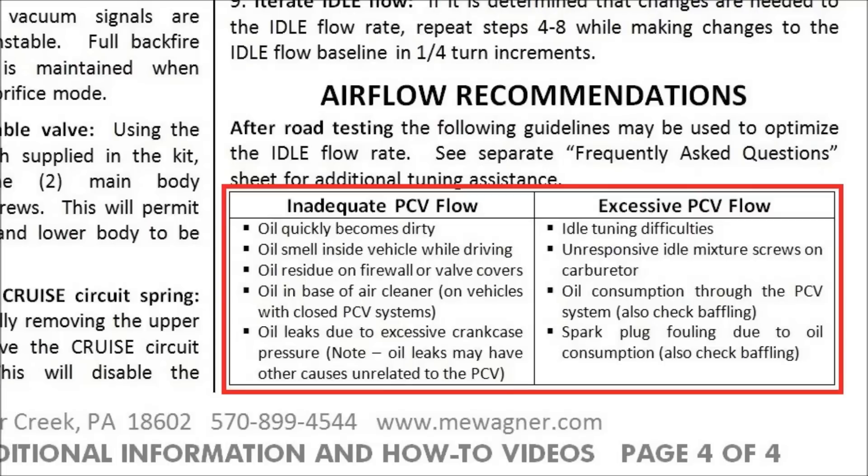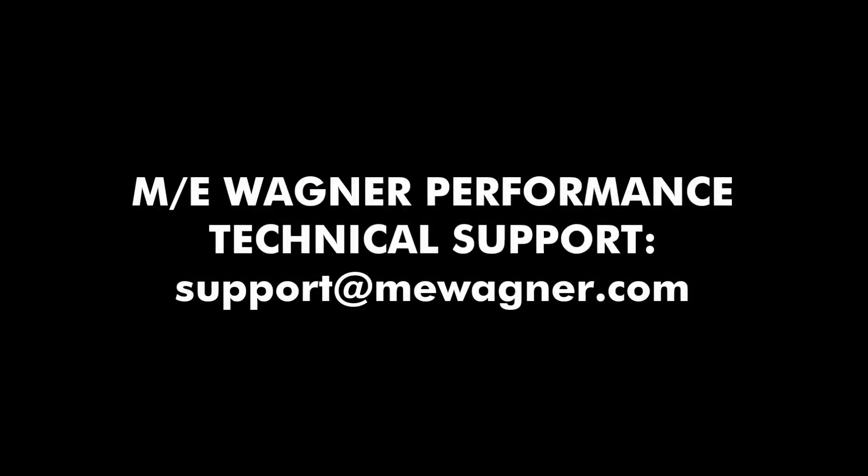After testing, you can consult the shop manual for recommendations on airflow adjustments. Remember, if the idle airflow is changed, the cruise circuit will need to be retuned using the vacuum gauge. Thanks for watching, and if you have any questions, you can contact us at support@mewagner.com.